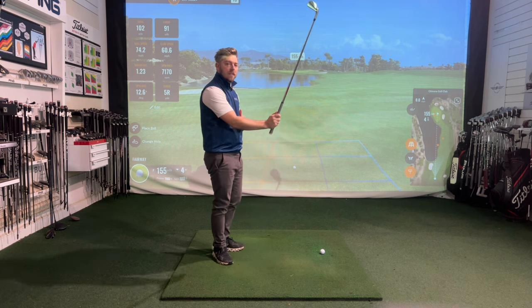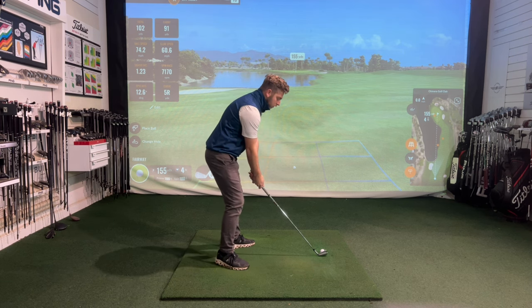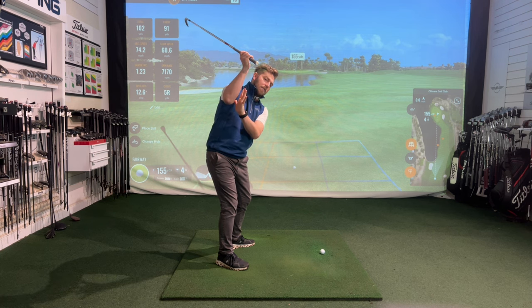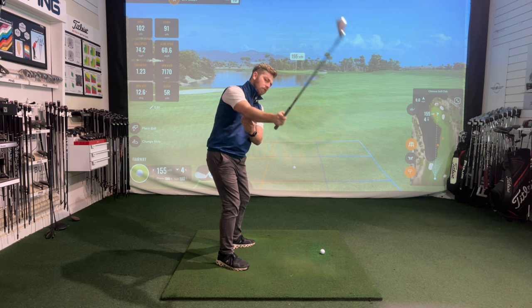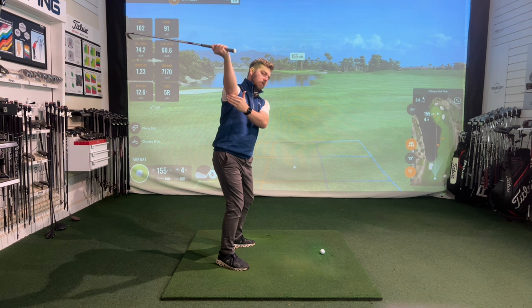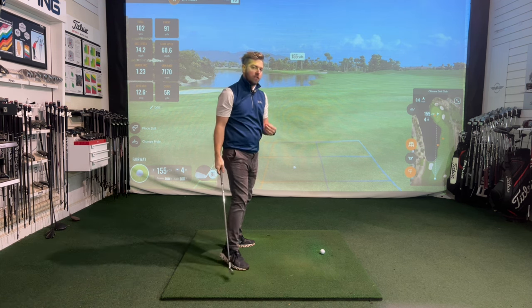It can also be as simple as just not understanding when or how the arms unload. If I went to the top with my elbow slightly out of position and started to lengthen my arms, you can see the direction that lengthening travels in. If my arms were placed at a slightly different angle and I lengthen that elbow, you can see that the club now travels to different positions.